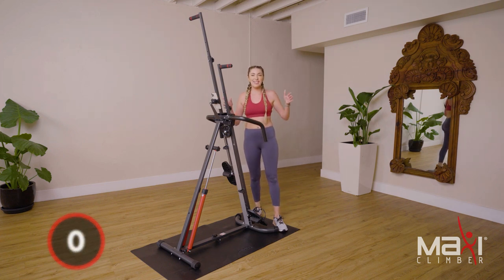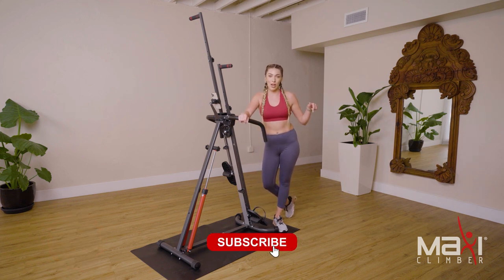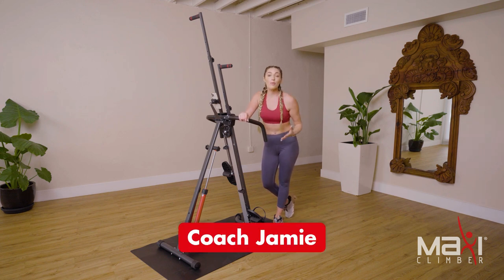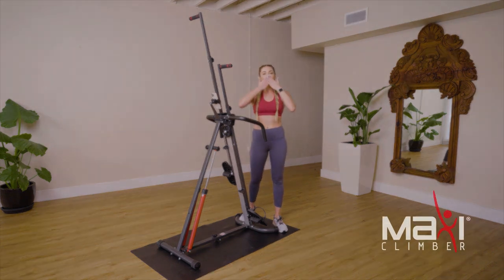We're done — amazing work, guys! Make sure that you follow our YouTube channel, go ahead and tap on that thumbs up, subscribe, and you'll get more content just like this. We're giving you the material, we're giving you the workouts — all you've got to do is press play, follow along, and we'll see you on the next one. Bye, guys!